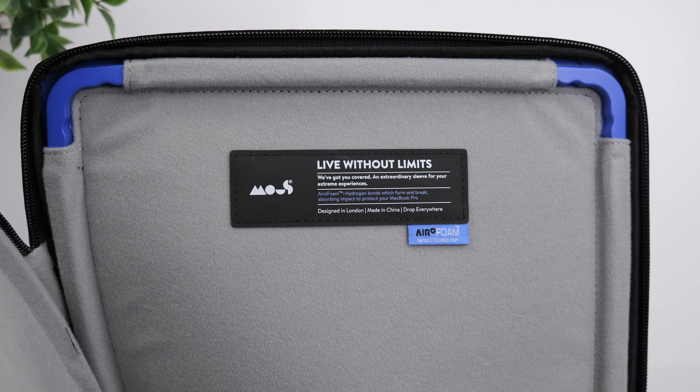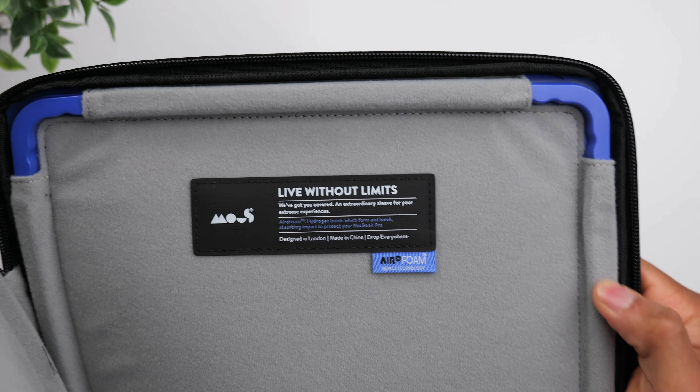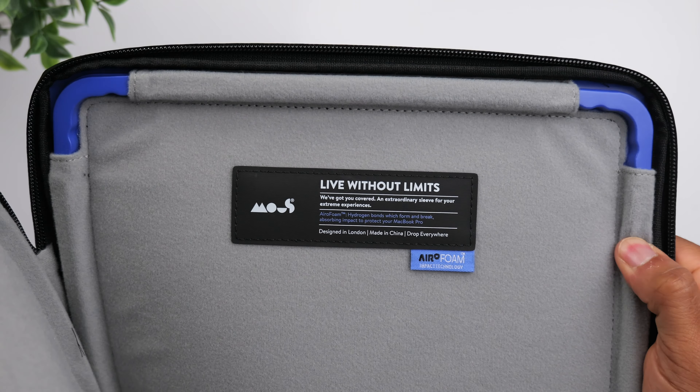There are definitely cheaper options out there as far as laptop sleeves go, but with this one, more than anything, you're paying for the foam that's on the inside. MacBooks aren't exactly the cheapest laptops, so for a lot of people, it'll make sense to spend a little bit more to protect their investment. Even if you don't own a MacBook, you can still use this sleeve for other similar-sized laptops. That pretty much covers it for today's video — I'll have the link down in the description if you're interested, and as always, I'll see you guys in the next one.